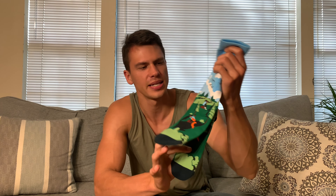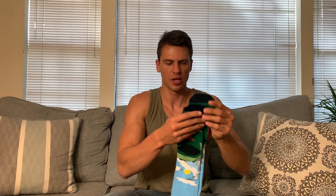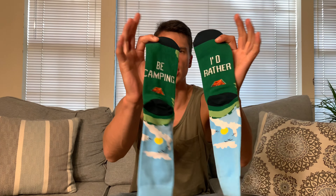Hey everyone, it's John and today we're doing a quick review on these fun socks. They did send these out to me for review and I'll show you what they look like here. The cool thing about these is they say 'I'd rather be camping' and they've got some folks camping on them.